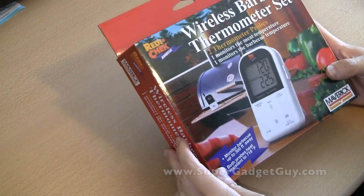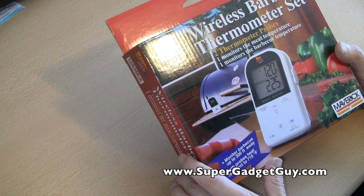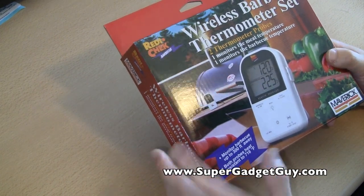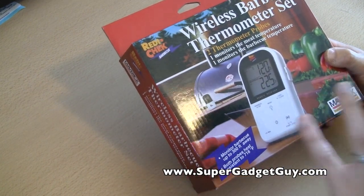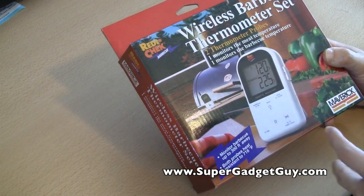Hey guys, SuperGadgetGuy here. This is an unboxing video of the wireless barbecue thermometer set from ReadyCheck. I unboxed a set of the wireless barbecue thermometer set last year.